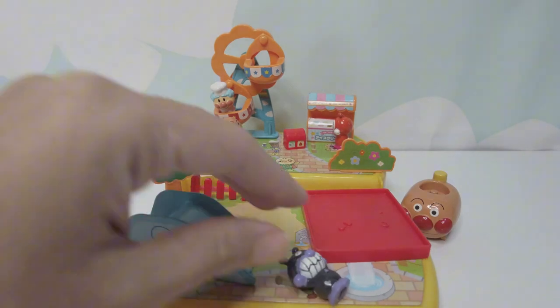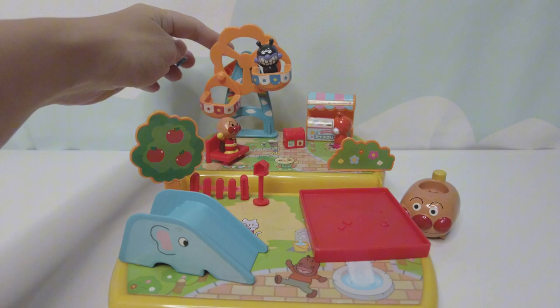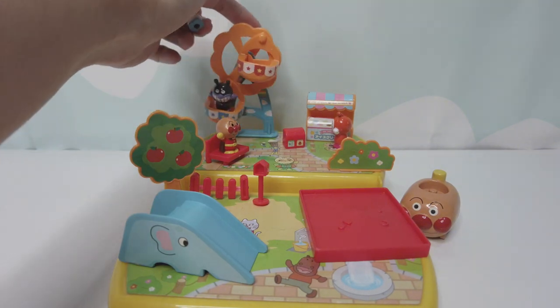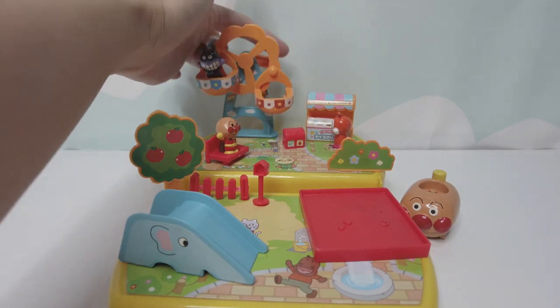Whee! Let's ride on the Ferris Wheel now. Yay, it's so much fun.